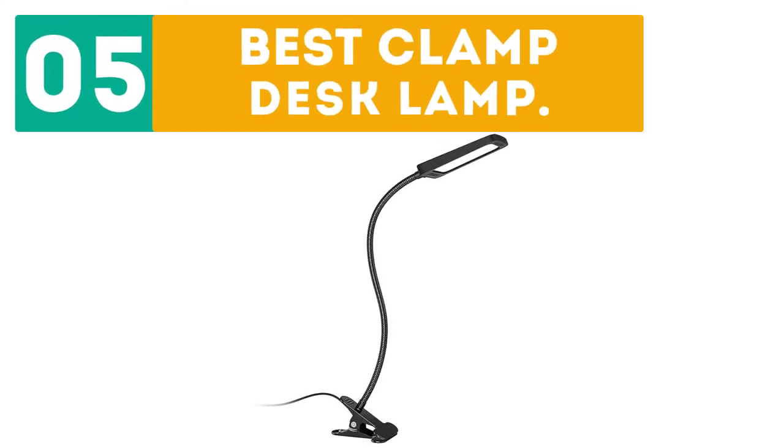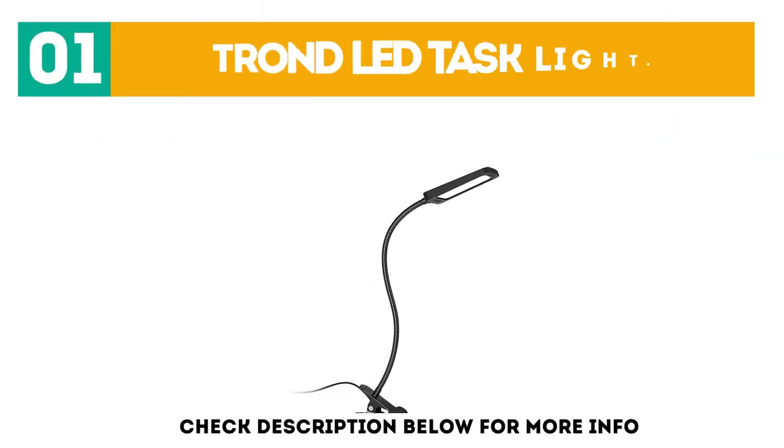Dearborn presents the top 5 best clamp desk lamps. Let's get started with the list. Starting off at number 1, the Trond LED Task Light.